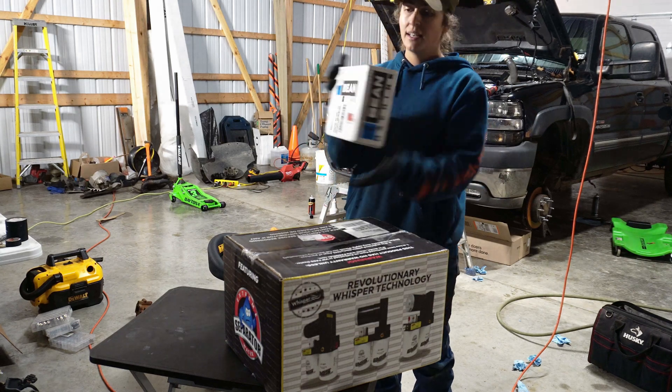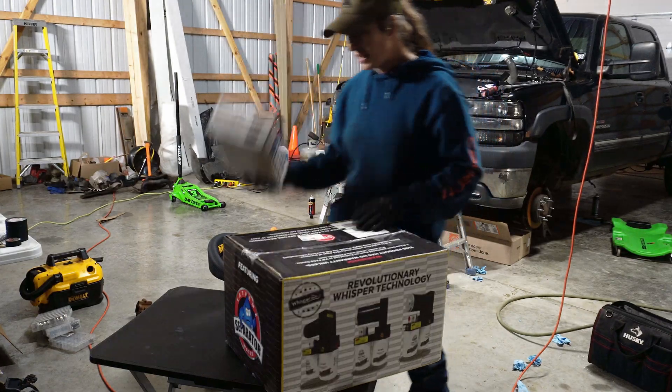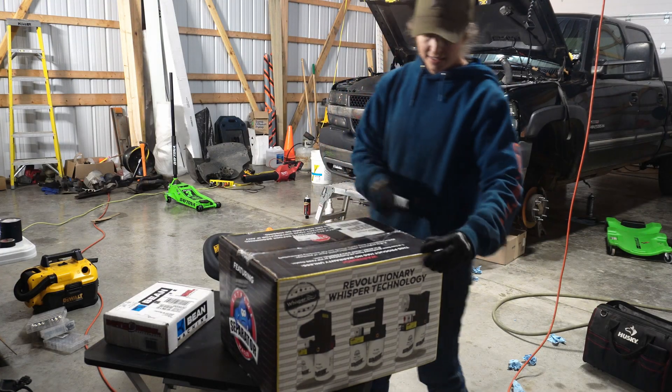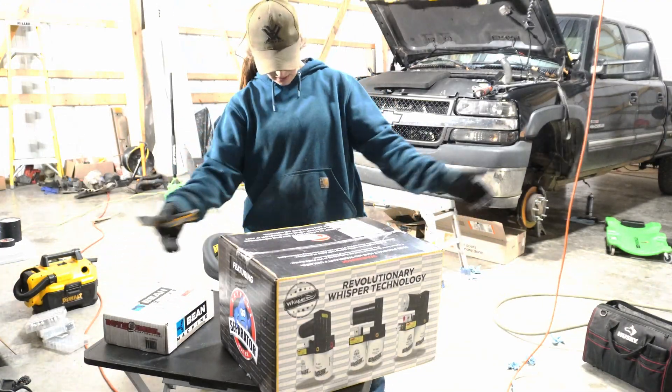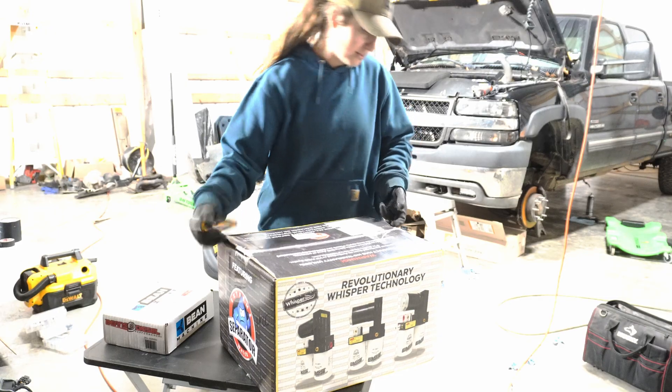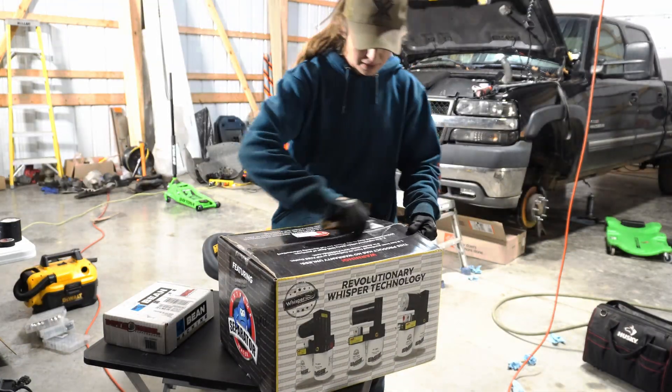We have our sump kit. This is a Bean Machine right here — we're going to put that in. We've got the 165 FAS here, gold series, titanium series, whatever it is — I don't know, it's got some crazy name. Anyway, we're going to open this up and see what we need to do.